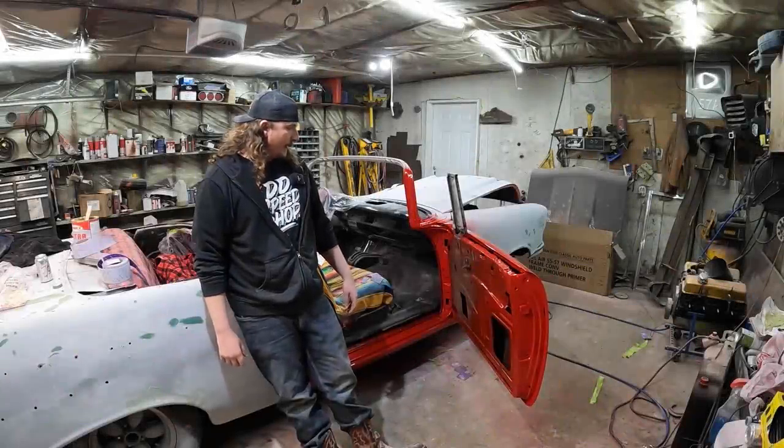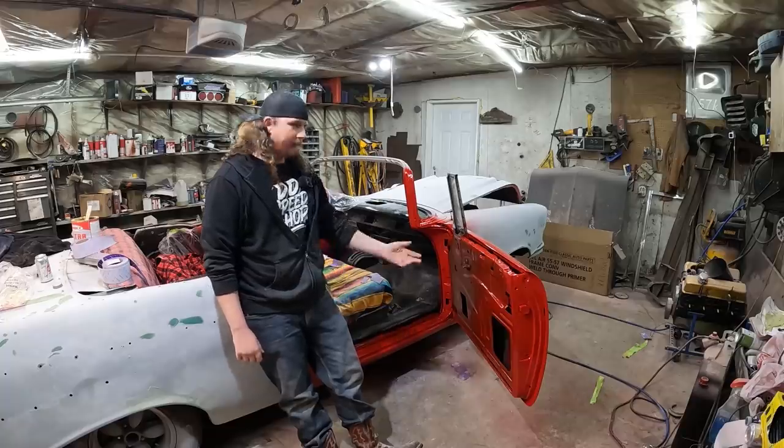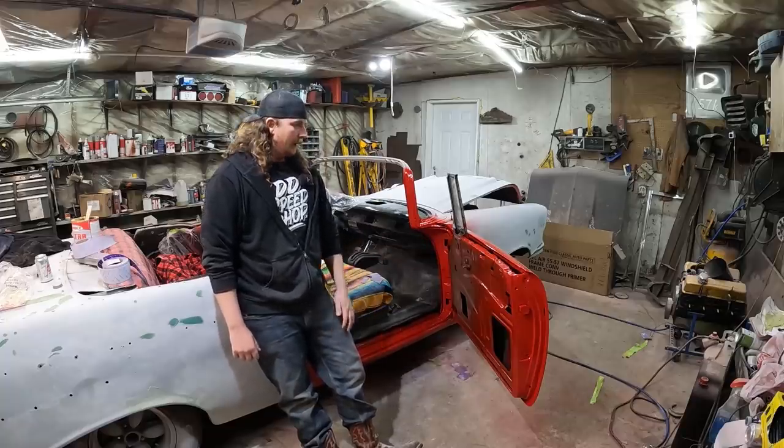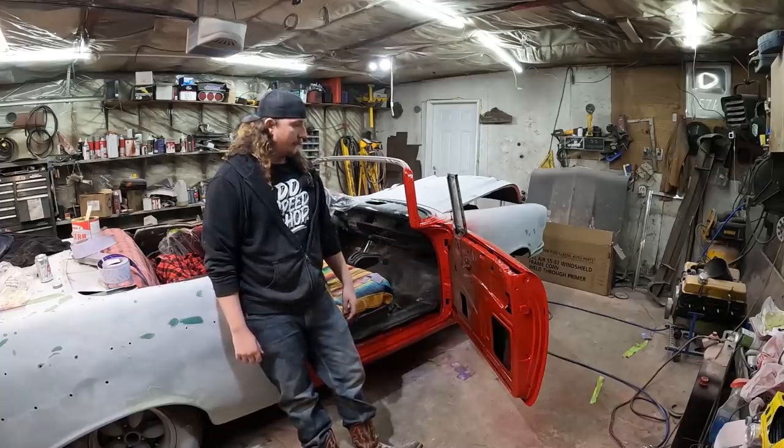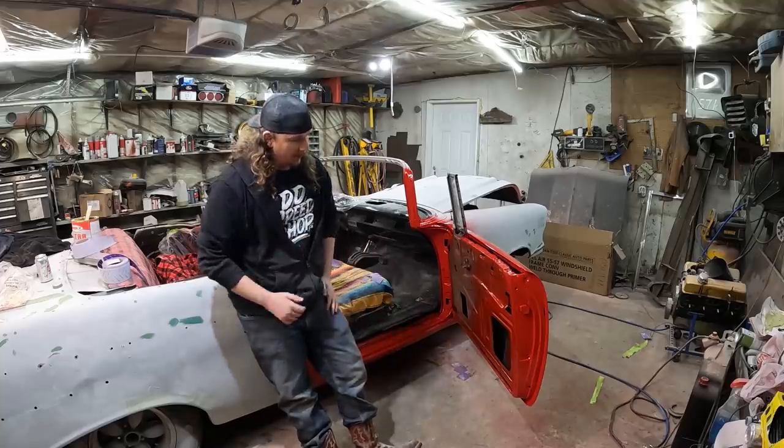It's been a few days since we laid down this fine red paint. A few sick days — caught the damn Rona. So haven't been doing much the last three, four days. I'll probably be a video behind or something like that. It's just kind of the way she goes.